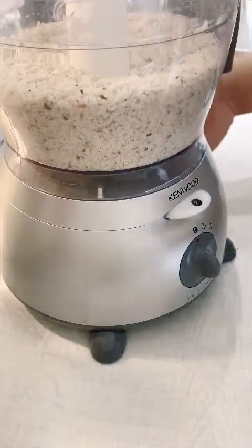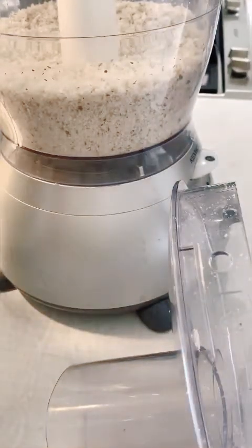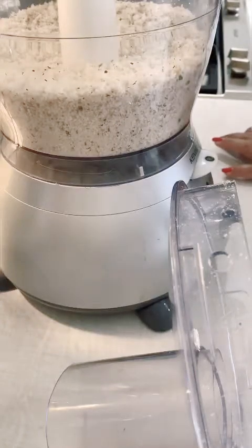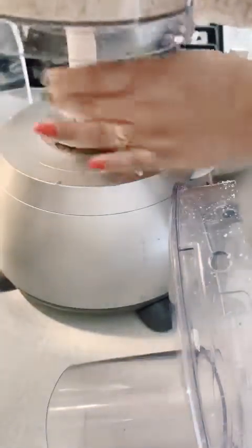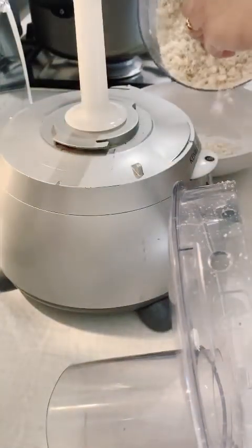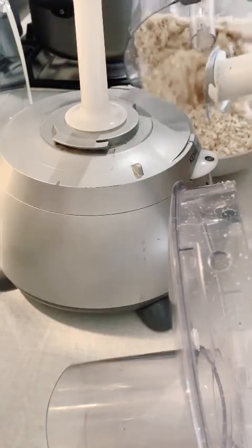We are going to make it in a bowl — make it like this, a little like this. Put it in the dish.